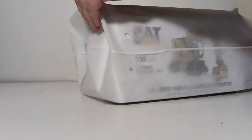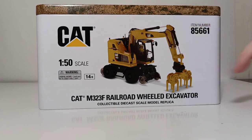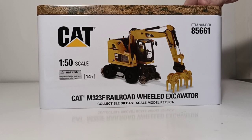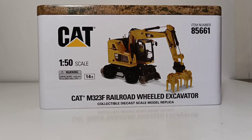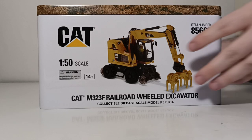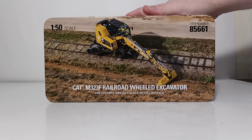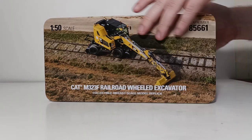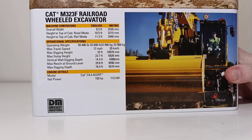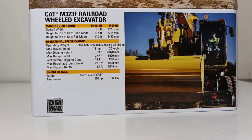Let's open up one end of that. Here's the tin — that gives us our first glimpse at the model itself. 1-50 scale, item number 85661, Cat M323F Railroad Wheeled Excavator. This picture has it with the ballast tamper attachment. There are two other attachments included with this model. Here's the top portion of the tin, which has the excavator working on the rails. On the back of the tin, you can see some overall operational specifications, machine dimensions, and engine details of the real machine.